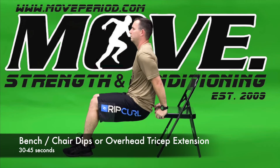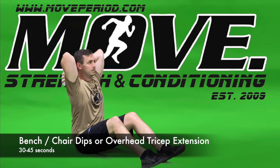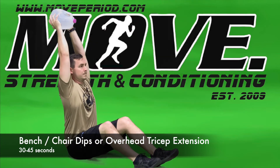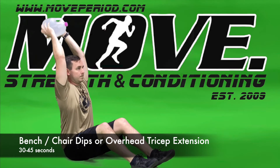In our downward movement, we really don't want our shoulders to go beyond our elbows. We want our shoulders to stay straight above our hips and make sure our weight is going up and down. An alternative is an overhead tricep extension, placing whatever we're using and extending our arms above our head.